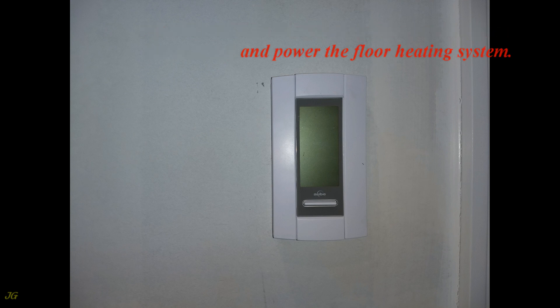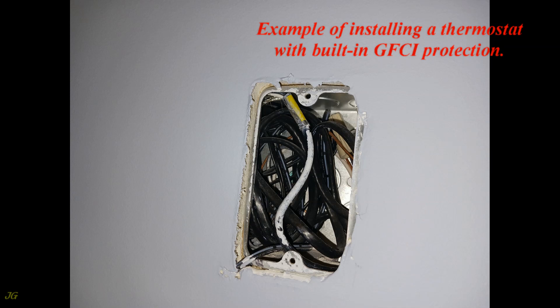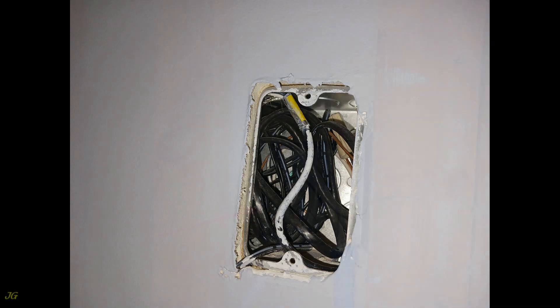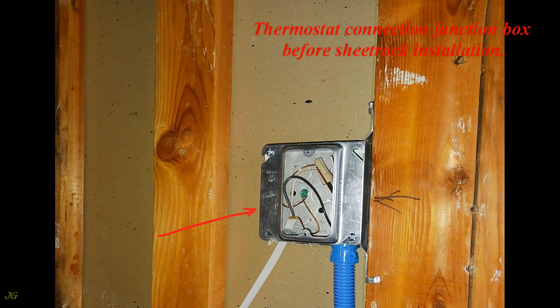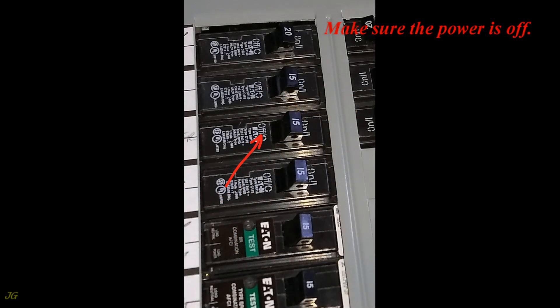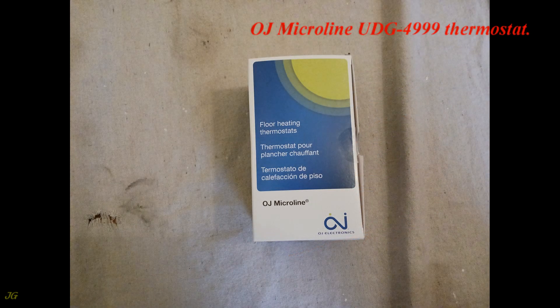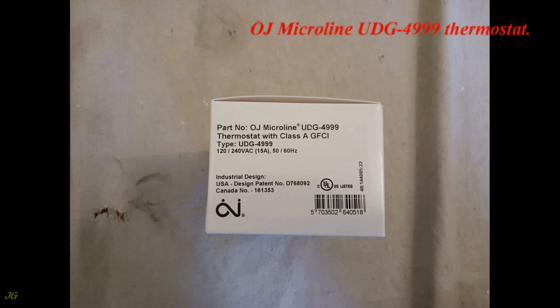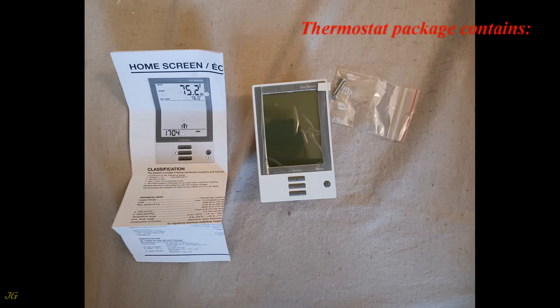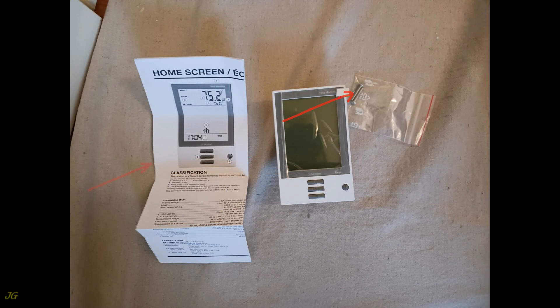Provide GFCI protection as required for this type of thermostat and power the floor heating system. Follow the instructions to set the thermostat. This next example shows installing a thermostat with built-in GFCI protection, including the thermostat connection junction box before and after sheetrock installation. Make sure the power is off before beginning. The thermostat shown is the OJ Microline UDG-4999.